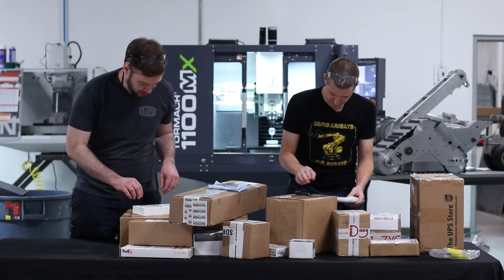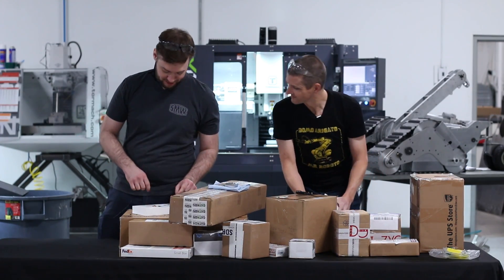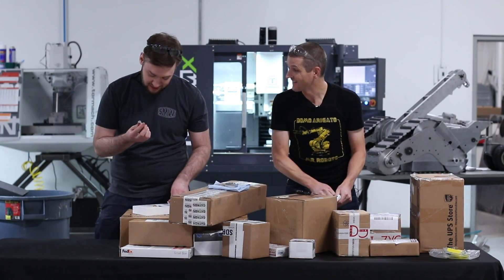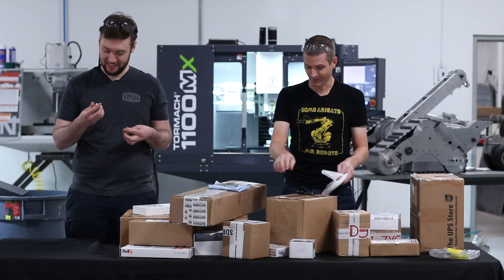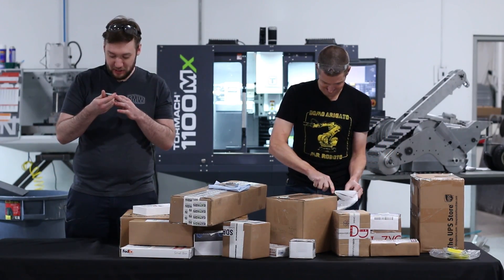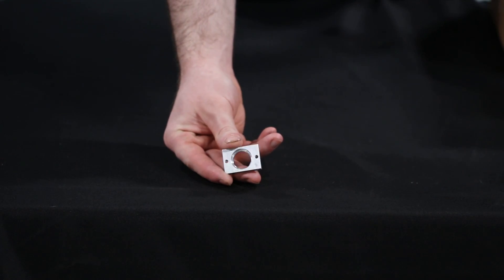Next up, these parts from Jeff at Practical Renaissance. These are his wrist pivot mount plates. If you watch the intro of the movie, you can see the cables actuating that wrist part. It's got some tiny engraving on there — looks good. Probably have to get a close-up of that.